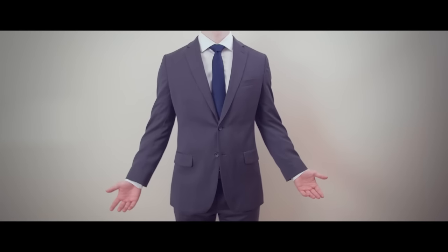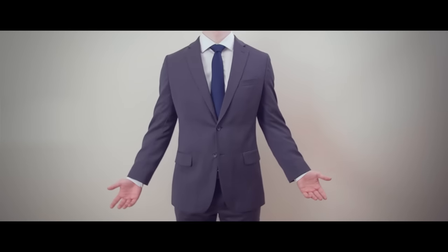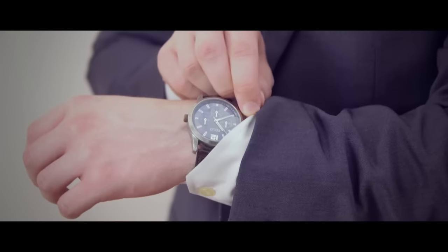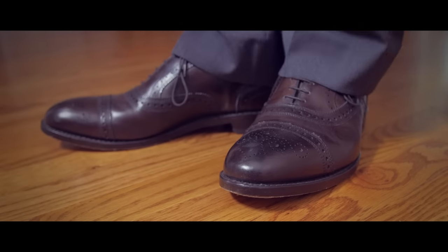Look at this outfit: a well-fitted suit in a classic color, complimented by a handsome navy tie. You've paired it with a timeless watch and polished dress shoes, but something's missing.